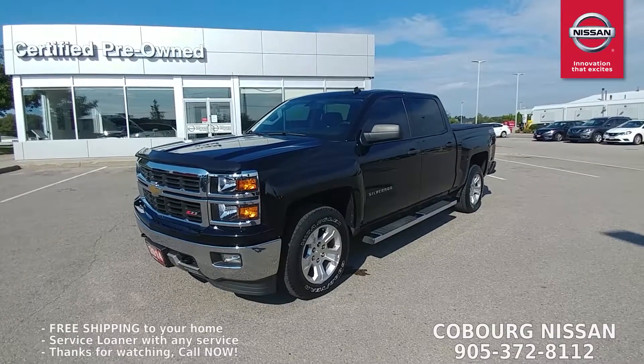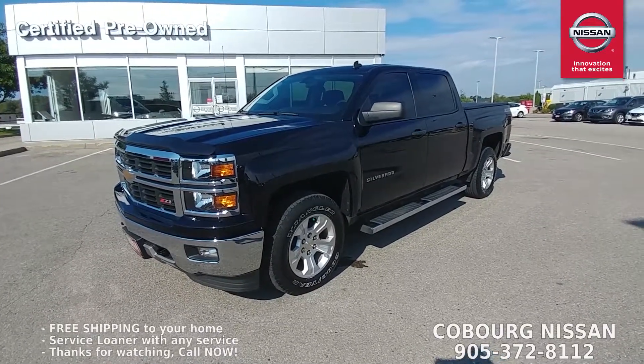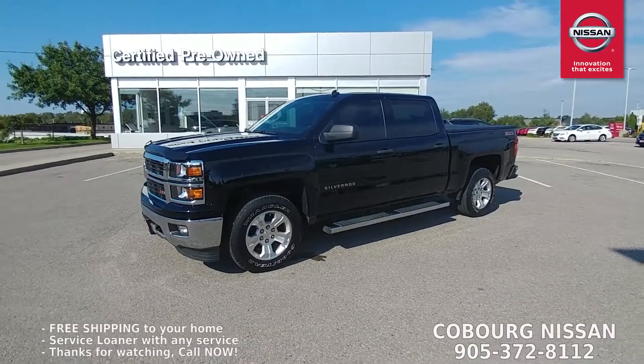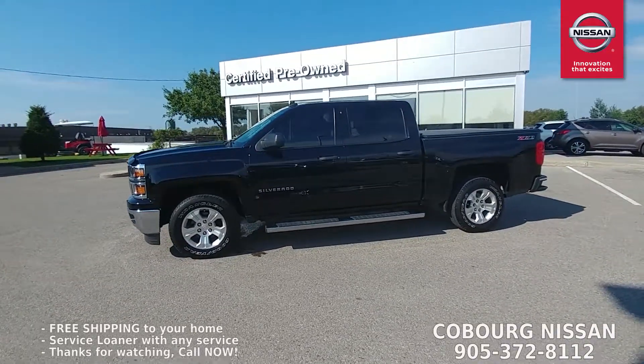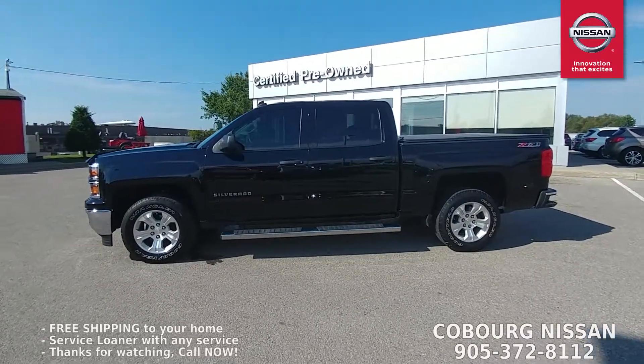This is a very well taken care for vehicle. All I did was put the car through the car wash and that was it — the car was traded in looking like it was detailed just a couple of days ago. That tells you something about the owner. It was obviously loved and cared for — a one owner vehicle with no accident history. Absolutely a gem to pick up.